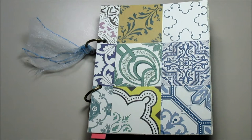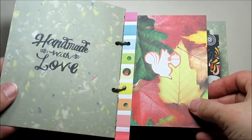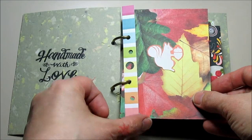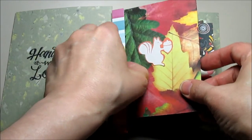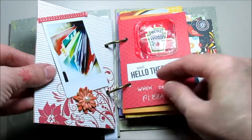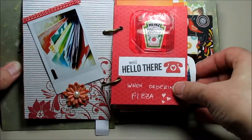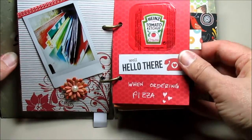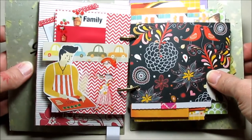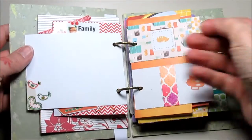Hello and welcome to another flip through. This is a little mini rainbow album I made myself. I used first time rings to book bind it, and basically I used the colors of the rainbow, so I took scrap pieces from my stash and then started to just fill the colored pages with random things.